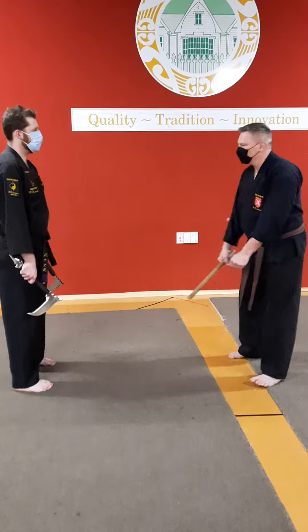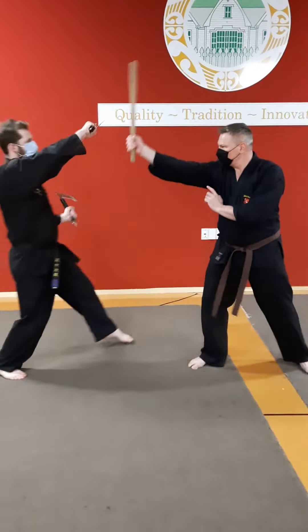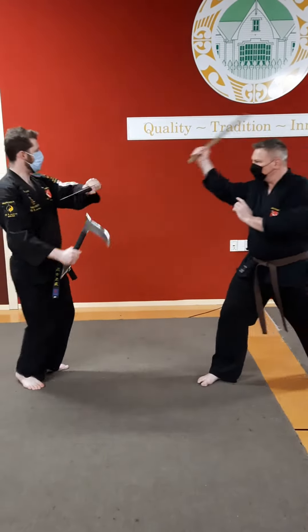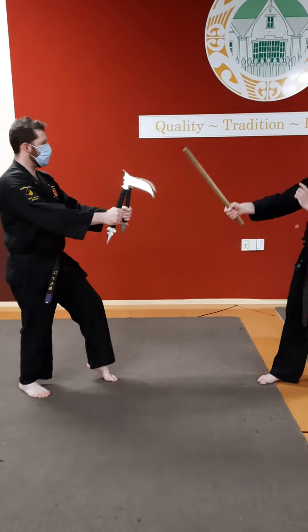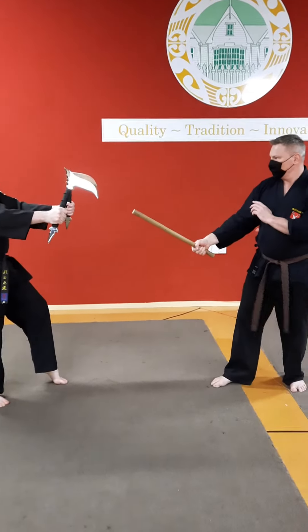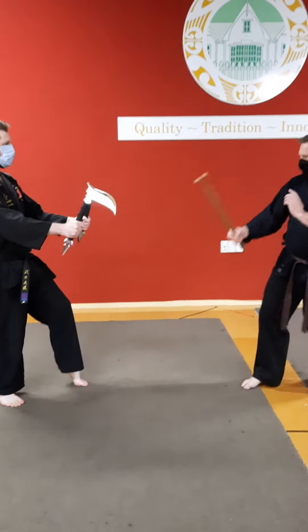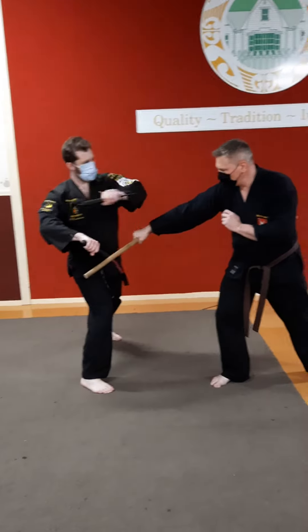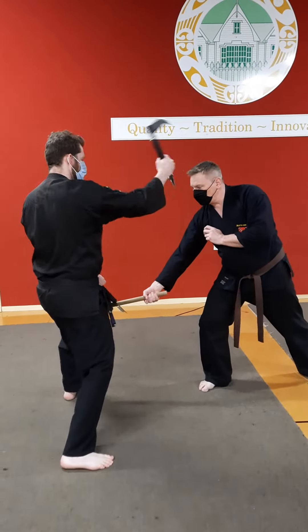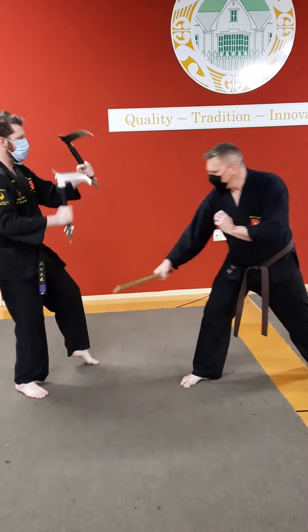Fighting position. One. Two. Three. Four. Five. Six. Seven. Eight.